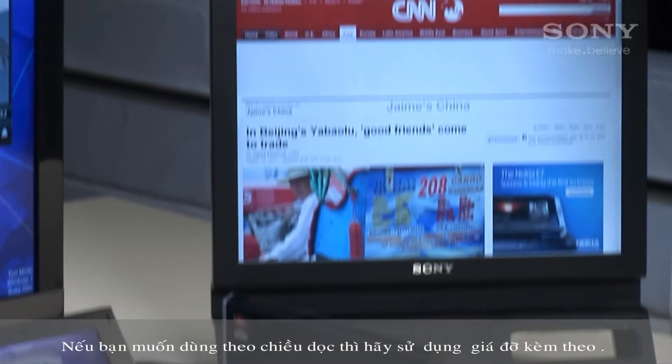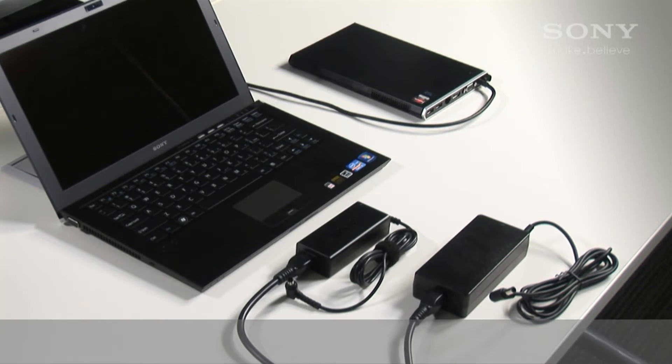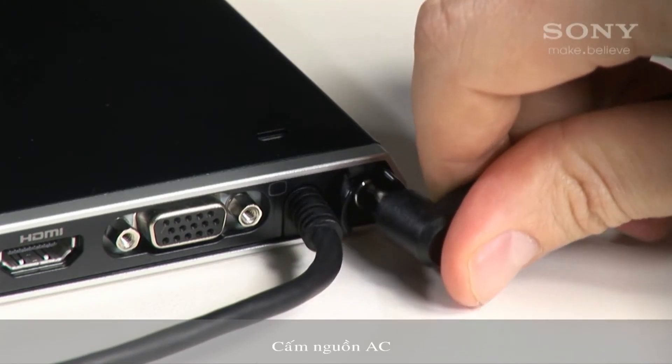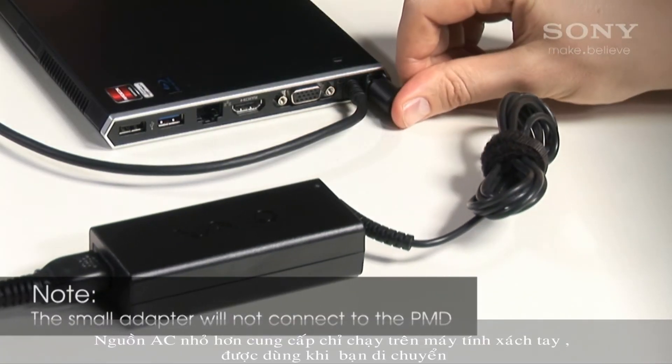Use the supplied stand if you want to use it vertically, making sure to position the heat vents towards the back of the stand. If your Vaio came supplied with the PMD, there are two AC power adapters in the box — use the larger one and plug in the AC power.